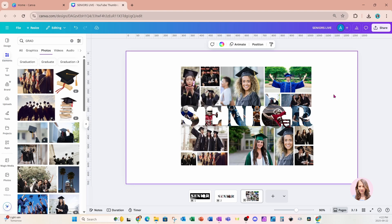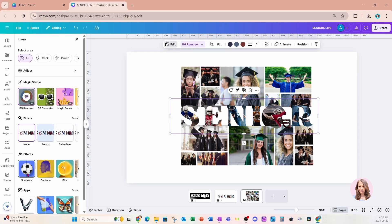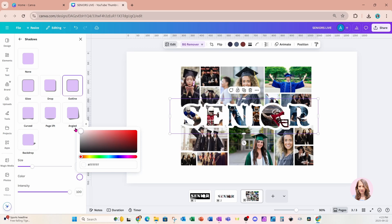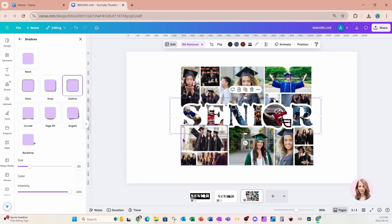This is what our photo collage looks like. There's just one more thing to do — it's really difficult to see that text, so I'm going to grab that text, which is now an image, go to edit, and add a shadow outline. For the outline I'm going to change it to white. There it is — you can toggle the size, make it thicker or thinner, whatever you like. I'm going to make it a little bit larger.